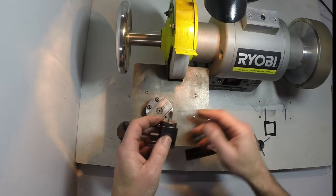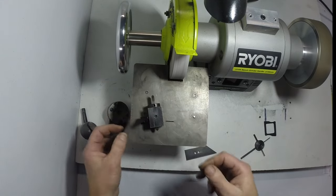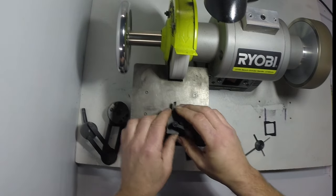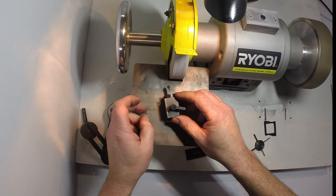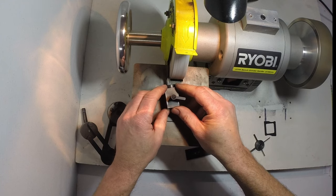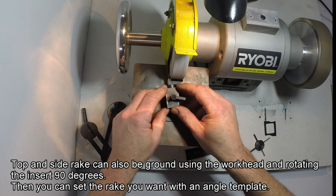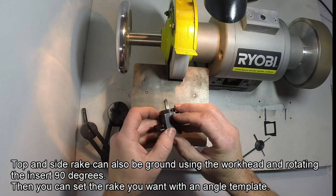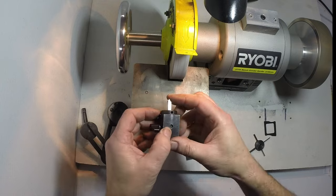Both angles are done now. If you want to put a bit of top rake on, the easiest way is to just flip the block on its side. There's a ten degree line drawn on the table, which is fine for the top rake. It's just a matter of lining the block up with that line and applying a little bit of light pressure on the side of the wheel — you don't want to push it too hard. And that's it finished.